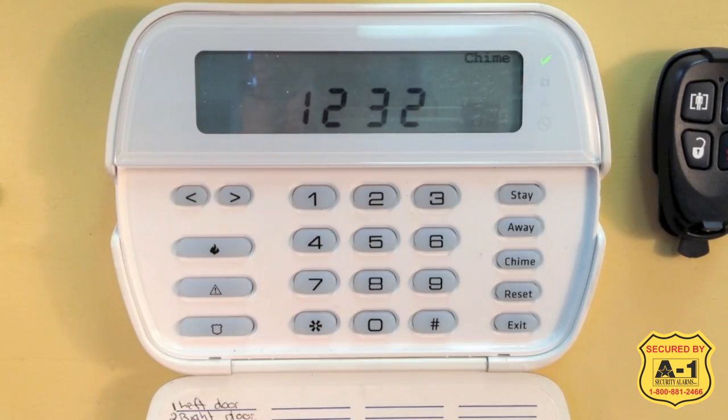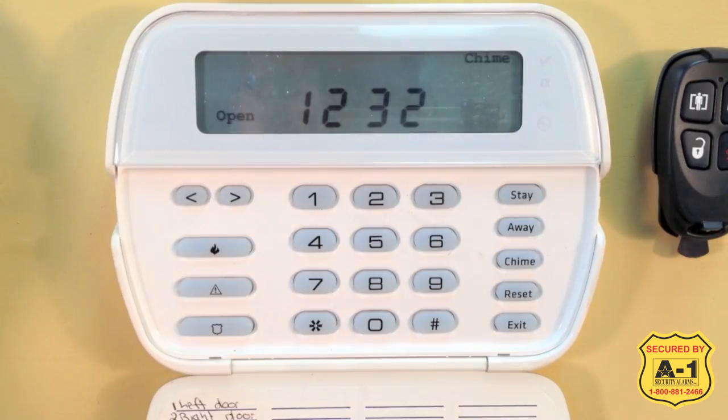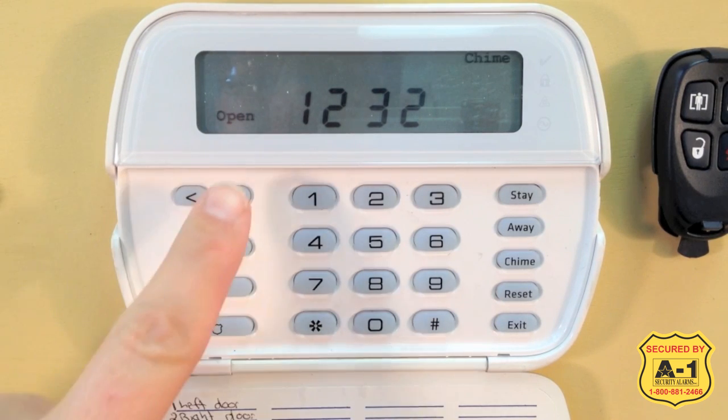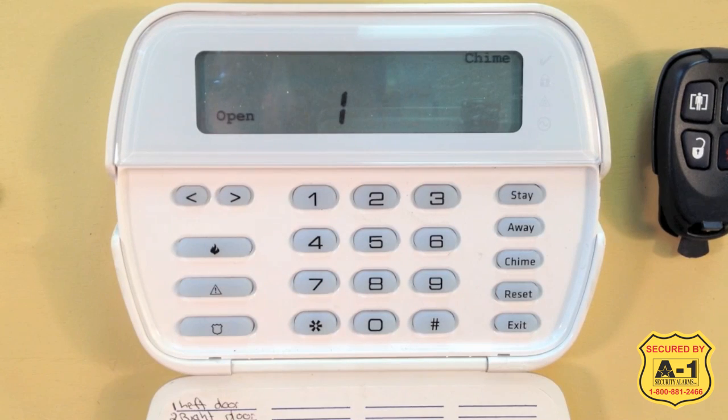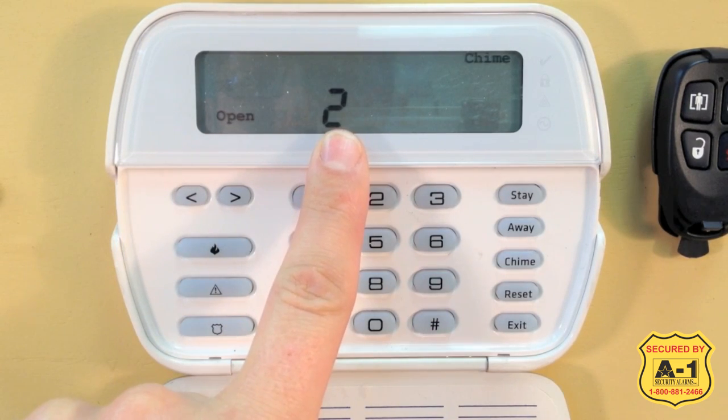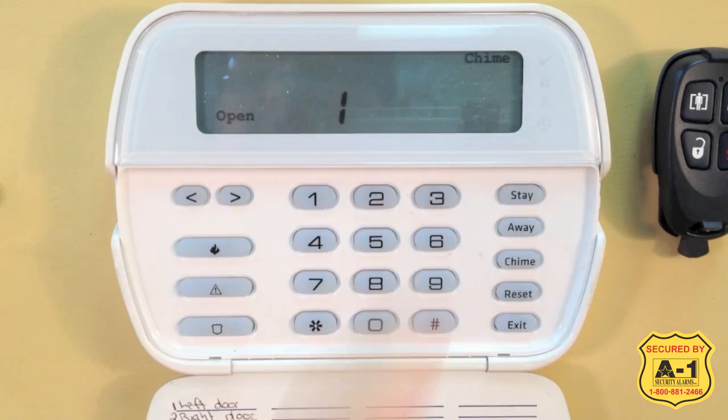For our system here, I'm going to open zones 1 and 2. The keypad is displaying the word "open." I'm going to press the right arrow — it's now displaying 1 and 2, and we do not have our green ready light.